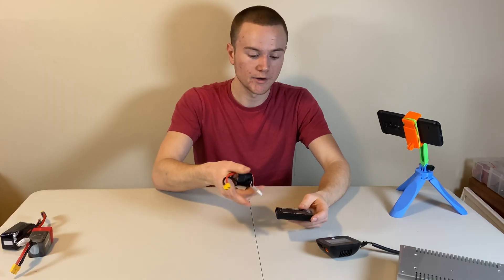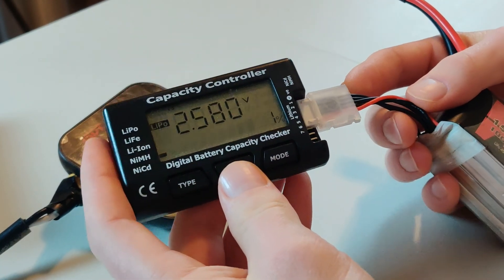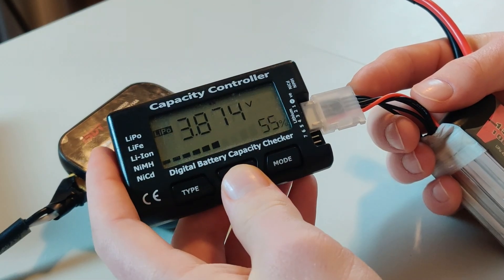Now, on this last 4S battery, when I plug it into the battery checker, I can see that the first cell is at 2.58 volts. This is a revivable cell. The others are all at 3.87, 3.86, and 3.87.